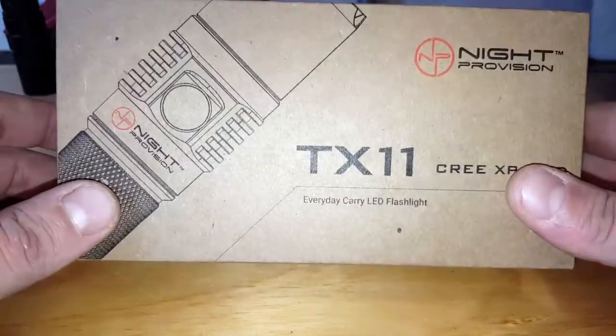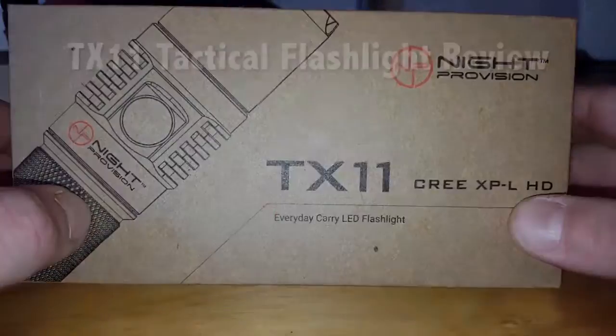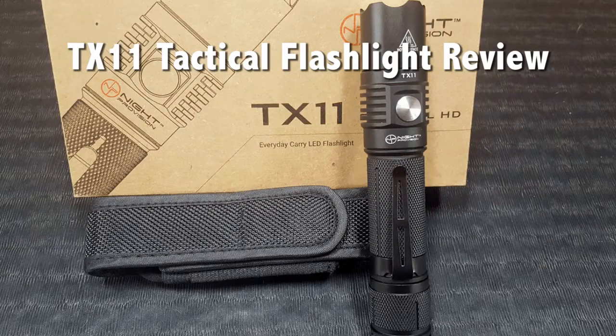Hello, it's Helder here and today I want to go ahead and review this model TX-11 tactical flashlight made by Knight Provision.